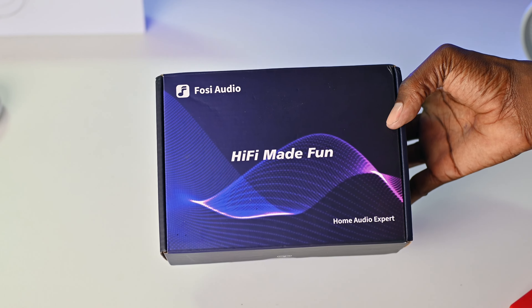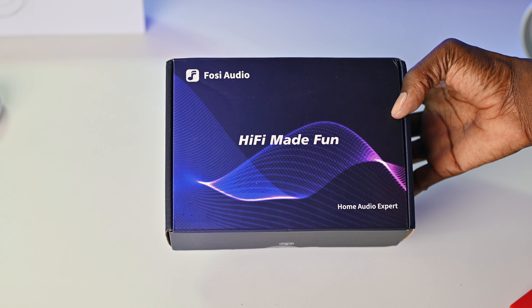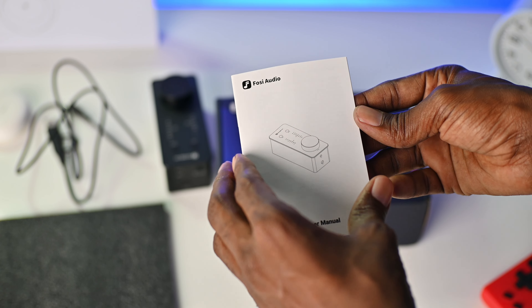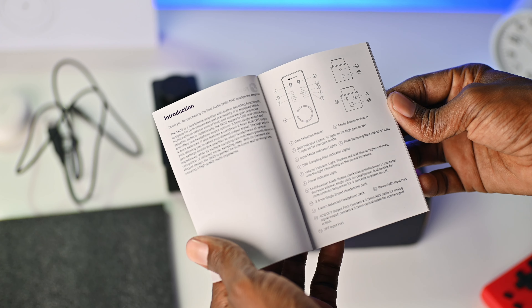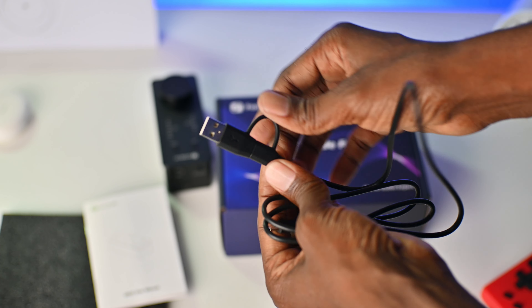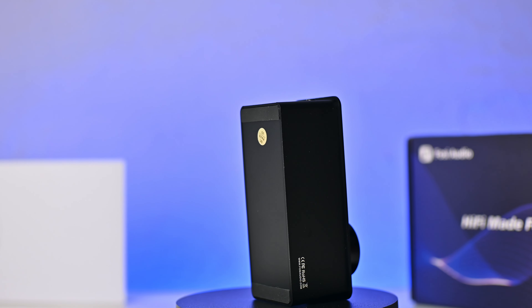Before we talk about some of the features of the SK-02, we need to unbox it and take a look at the build quality. The Fozzie Audio SK-02 comes in this black and blue box. In the box, you'll find a user manual and a USB-C to USB-A cable, which can be converted to USB-C, and the Fozzie SK-02 DAC.